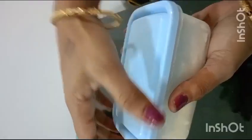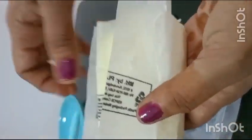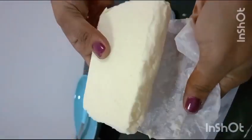After 2 hours, cut the butter. Now cut the butter in a square shape, cut the butter a bit. I have a little bit of butter.